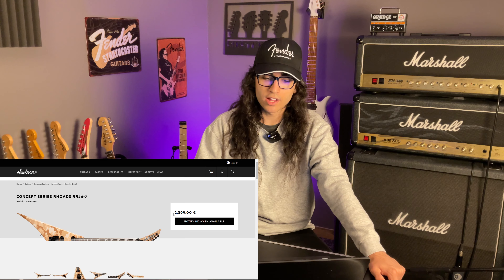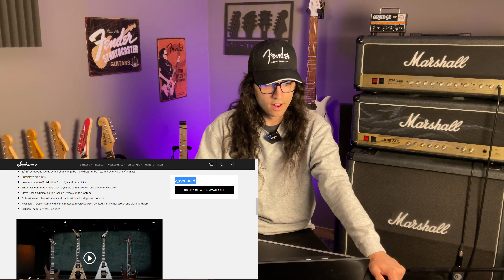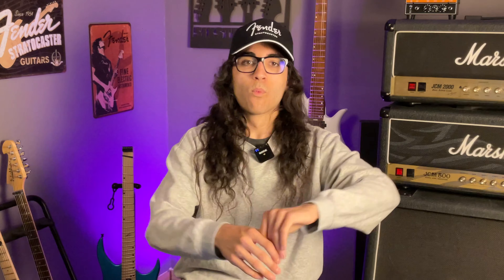Here's a seven-string Rhodes V from the Concept Series — 500 bucks cheaper than the last one still. Floyd Rose Original. What is happening?